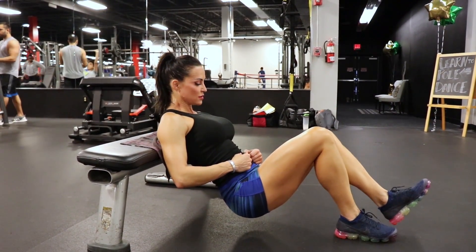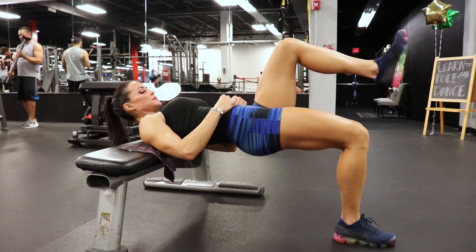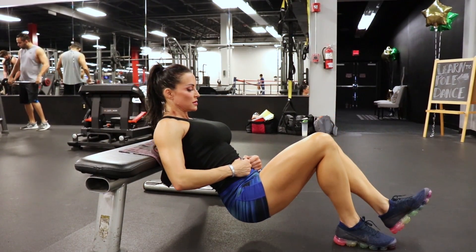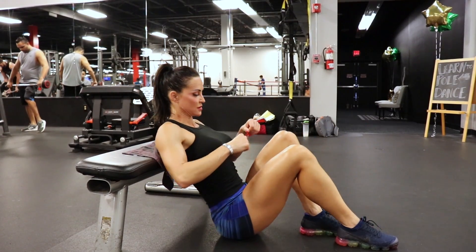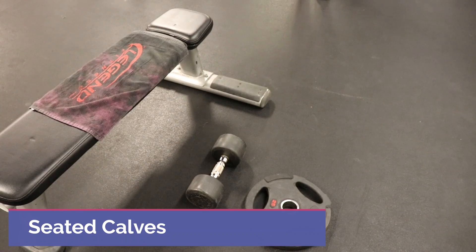Everything nice and slow and controlled. Keep that chin tucked, keep the back flat, tuck the pelvis forward just a bit. Weight should be through the heels, and shins should be perpendicular to the ground at the top of the movement — that's how you know you're in the right position.